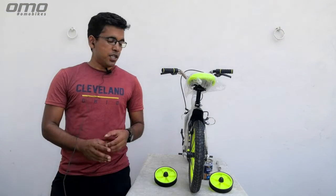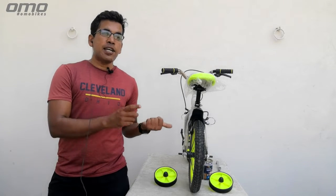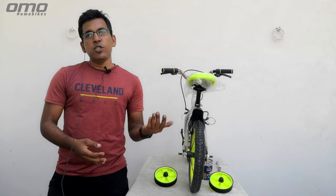Maximum bike manufacturers give us a training wheel. Sometimes the question is how to put the training wheel and how to keep its height. So without any waste, let's start.